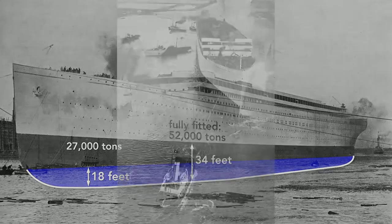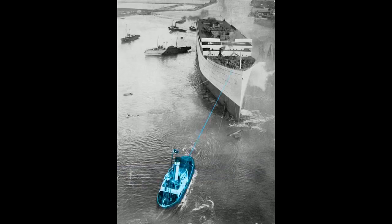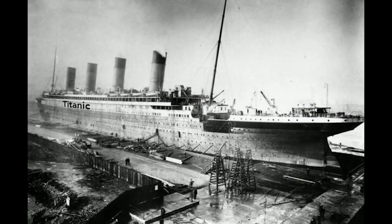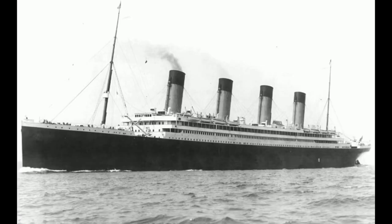The Olympic cannot move by itself, so a tugboat towed it to the fitting-out quay where a gigantic crane loaded the ship. Here the crane lifts aboard a cylindrical boiler. The final fitting, including attaching the propellers, was done in dry dock. Once everything was in place, the Olympic was ready for the sea.